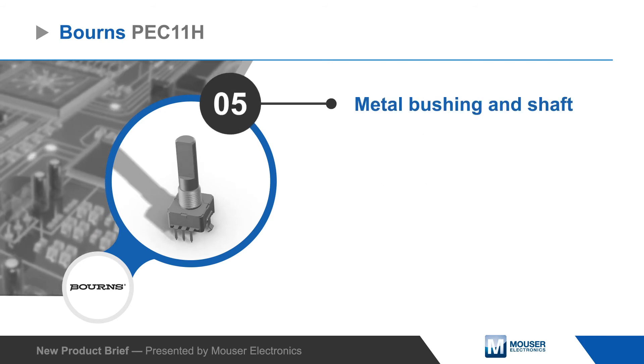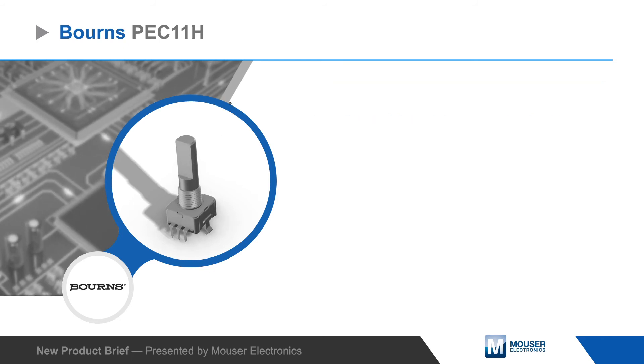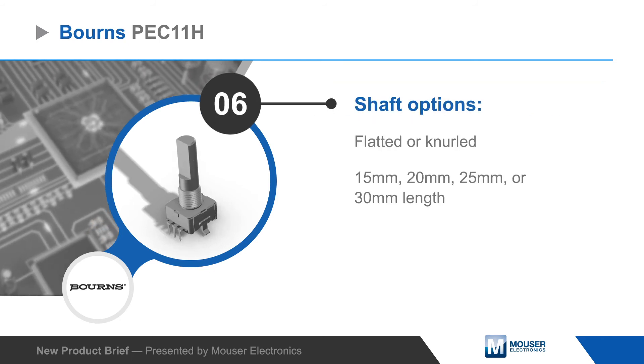Bourns PEC11H 11mm rotary encoders feature a metal shaft and bushing with flatted and knurled shaft options in various lengths.